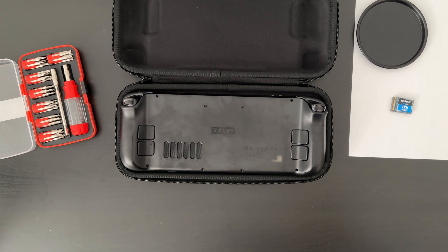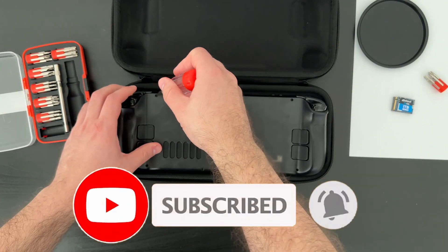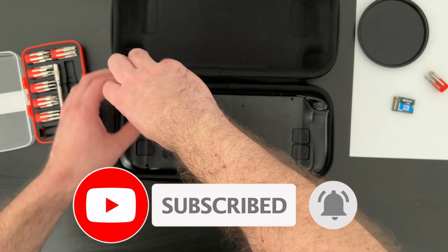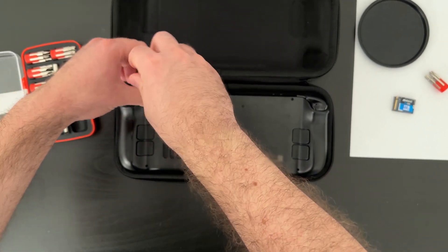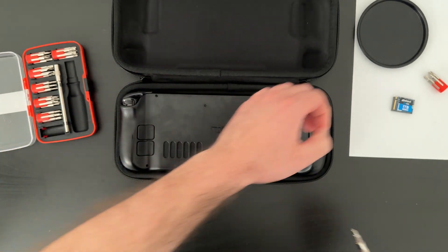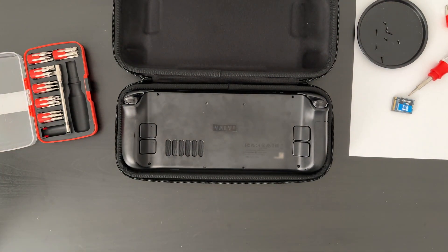If you'd like to see me try a microSD card in the Steam Deck or try anything else with it, be sure to like, subscribe, and leave a comment below. Warning aside, I found it wasn't too difficult to open up the Steam Deck and swap out the drive. I did not have an iFixit kit at the time of making this video, so I'll have to get by with my old screwdriver set, guitar pick, and a gift card. I'm also going to use the carrying case to securely hold the Steam Deck while it's facing down.